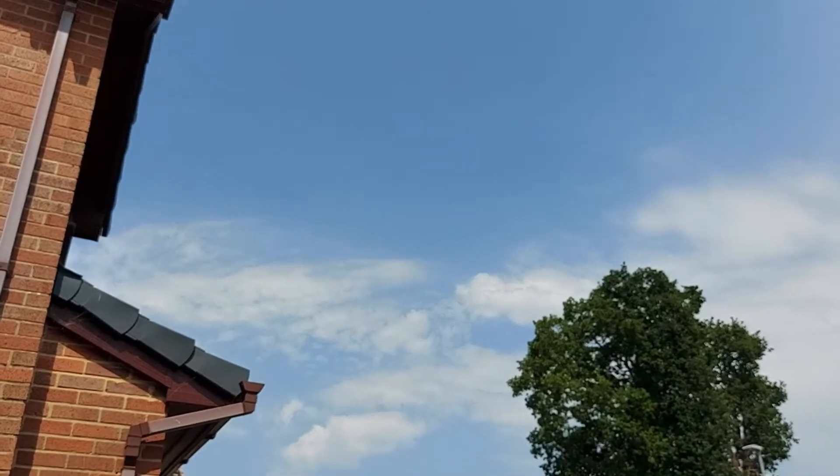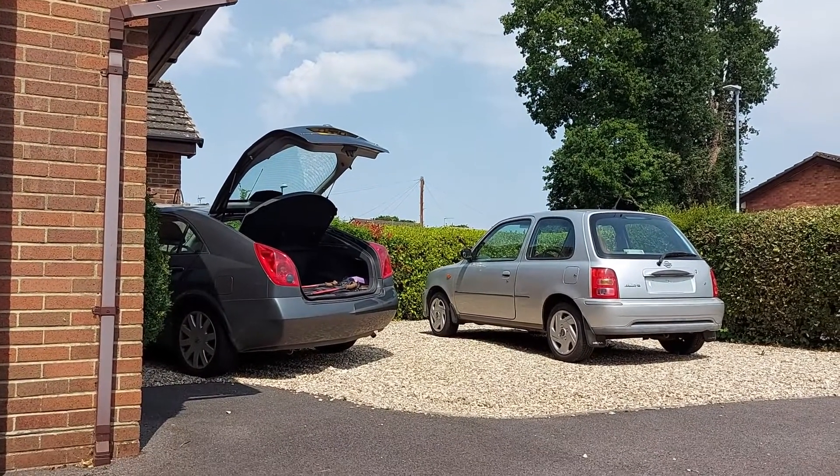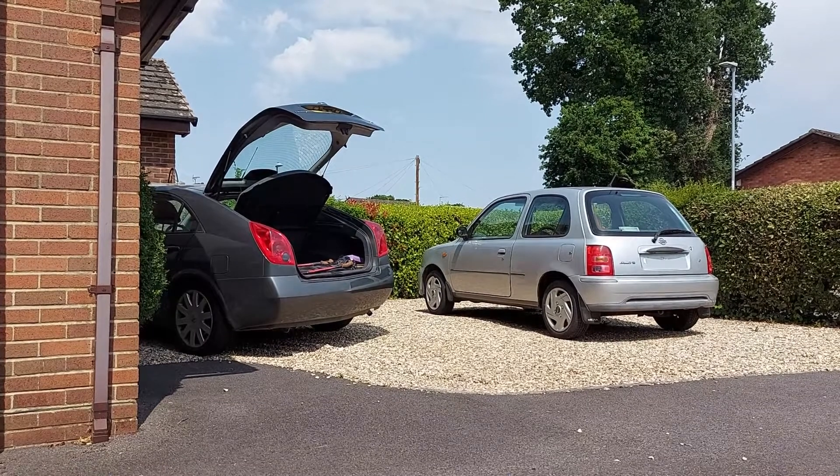Hello there. Let's start this video with a question: is it possible to fry an egg on the dashboard of a car using only the heat from the sun? Well, today is forecast to be the hottest day ever in the United Kingdom, so we have a unique opportunity to find out. Welcome to Car Spy TV.